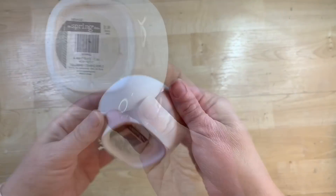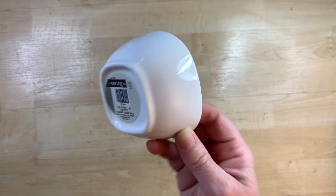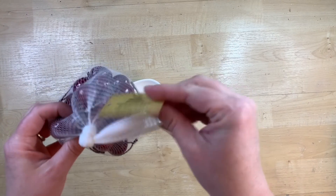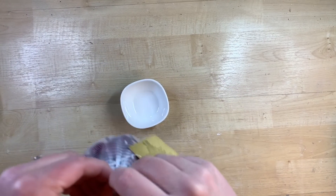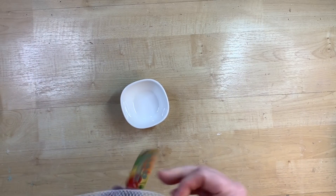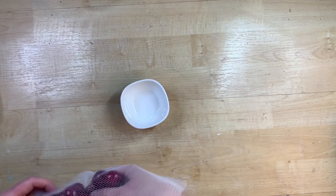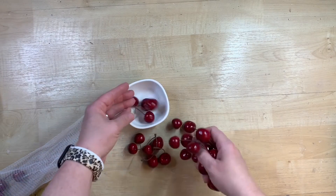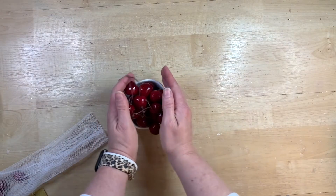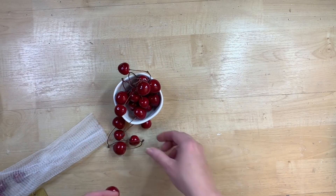I picked up this little bowl from the spring section at Hobby Lobby — it was $1.99 at 40% off. It's just a teeny size, perfect for a tiered tray. I'm going to take my cherries and make a little bowl of cherries for my tiered tray, because how can you have a tiered tray without adding as many cherry things as you can? I tuck the stems in so that way you can just see the cherry portion.